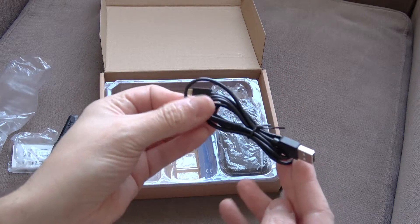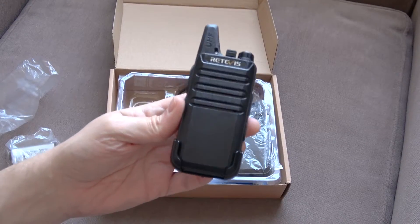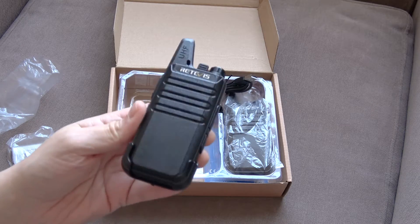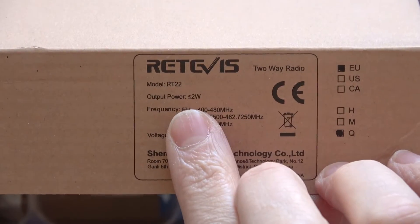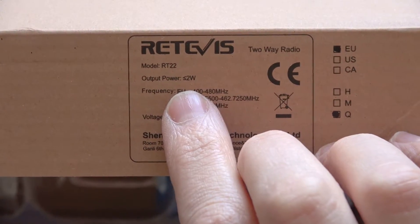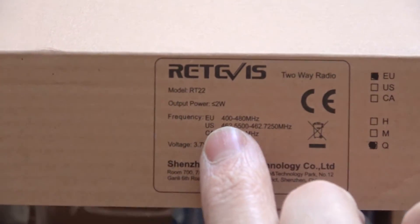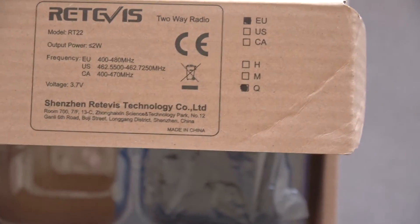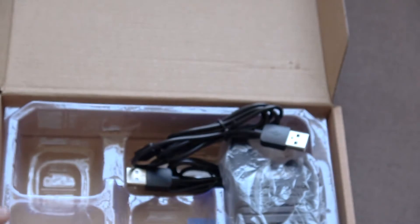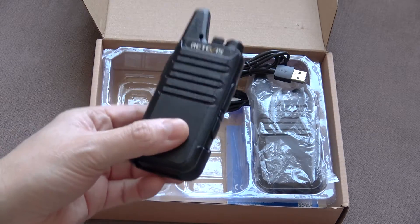Also comes with two USB cables and a manual. The point I was going to look at now is the legal side of it. These are not legal for use in the UK — they state that. The first reason is, as you can see on the side of the box, the output power of these devices is less than or equal to 2 watts, so around about 2 watts. There are no devices in the UK that can be used without a license above 0.5 watts. The frequency range for the EU device is 400 to 480 megahertz.